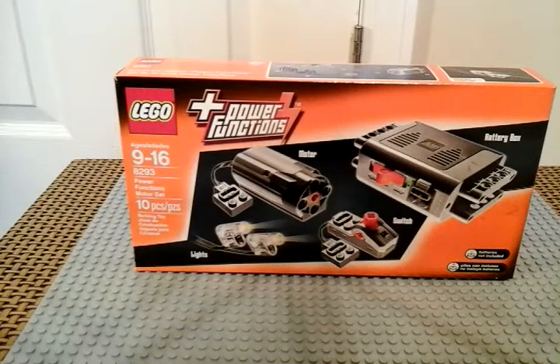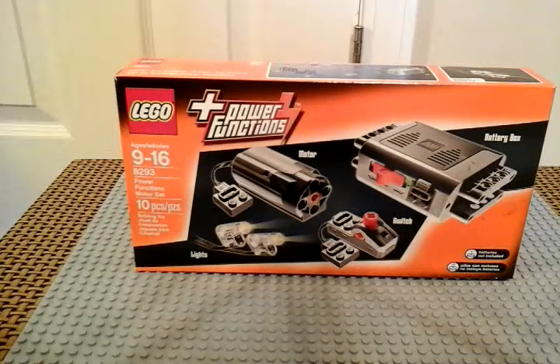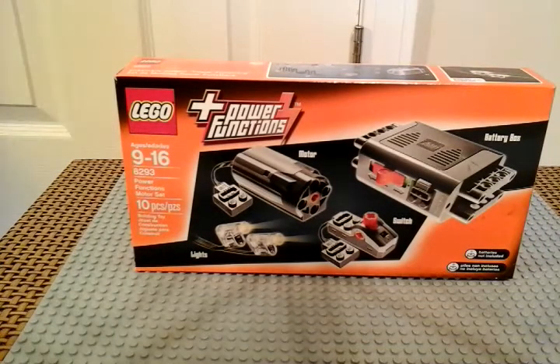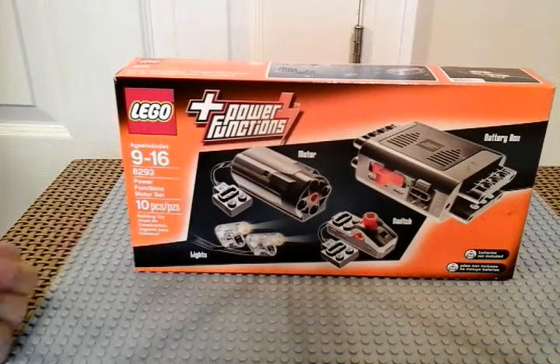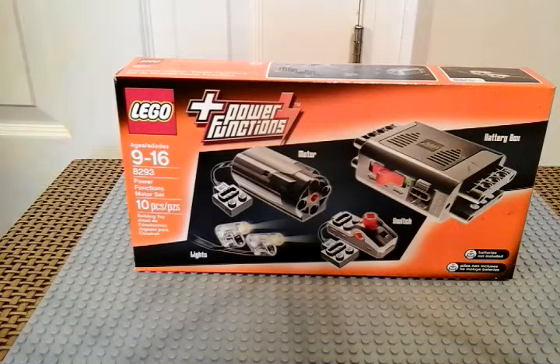Hello guys, I'm going to be showing you a video on set number 8293 LEGO Technic Power Functions. On many sets you can add this onto it. On a lot of sets it says Power Functions set number 8293 required to make it motorized and all that. I'm going to be doing a review on all of that.